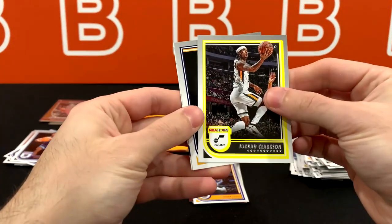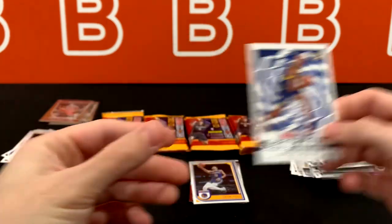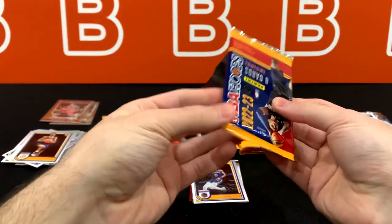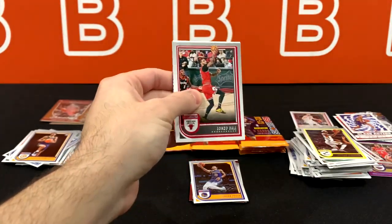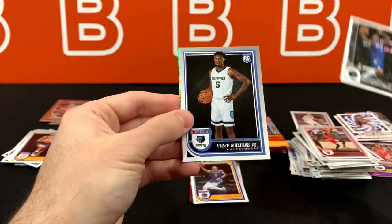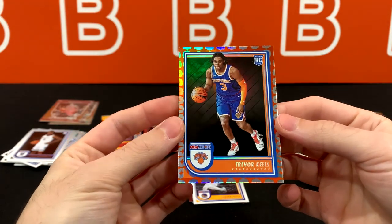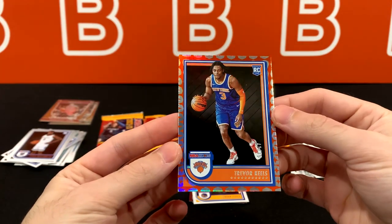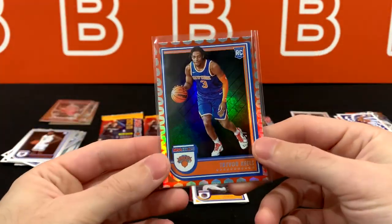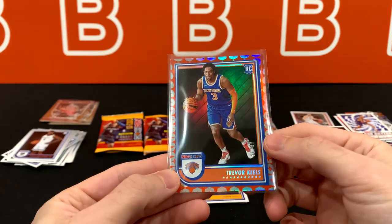We are getting a lot of rookies — at least one per pack. Andrew Nembhard and Benedict Matherin Class Action. Actually going through these quicker than I expected. I still don't know if that's going to be our auto. Vince Williams Jr. and Trevor Keels. Is this like what they call a gravity? Not too familiar with this one — I'll look it up and put it on screen once I figure it out. Yeah, I don't think these are actually that common, so it's Trevor Keels — at least it's a rookie.